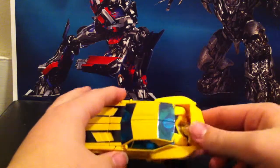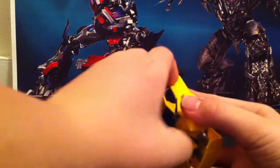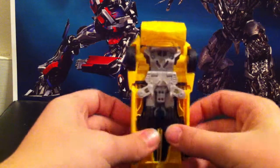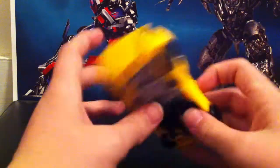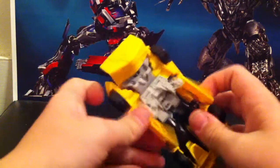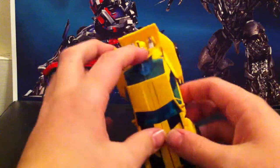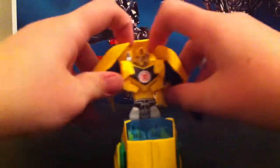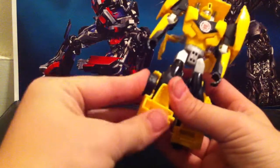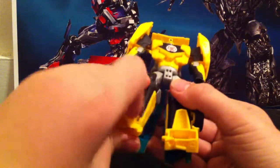Anyway, let's use those seven steps to transform him into robot mode. First, what you want to do is pull this back. Then take these door pieces and push them down on both sides. Flip those up to get them out of the way. Then pull those down. Pull these out and kind of maneuver them to however you please.